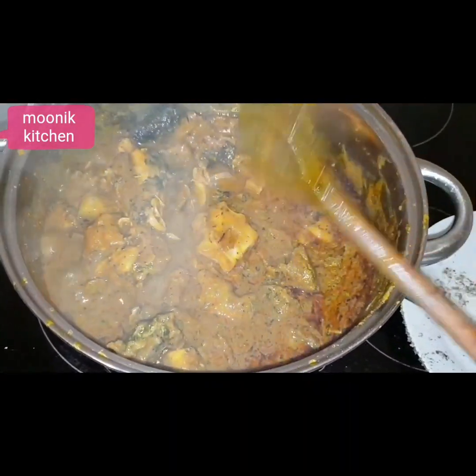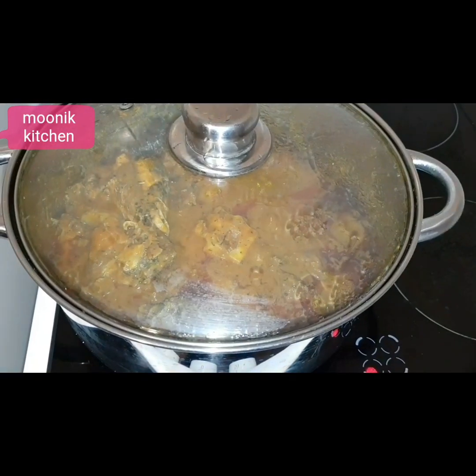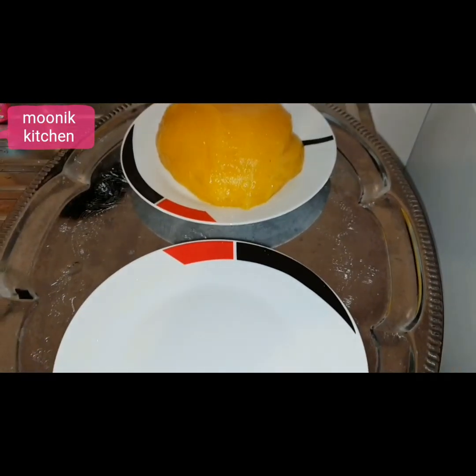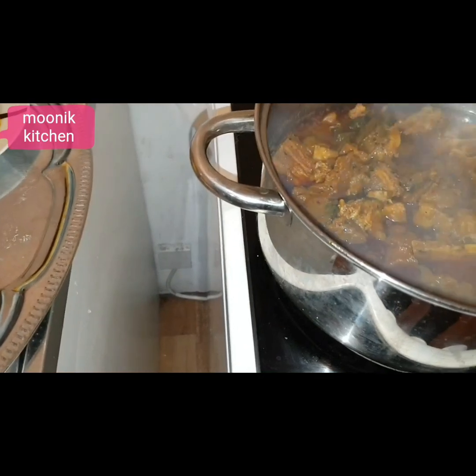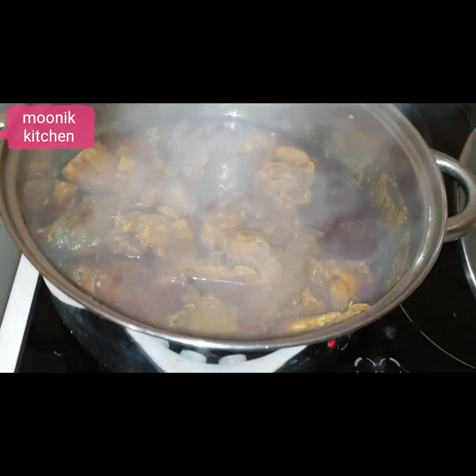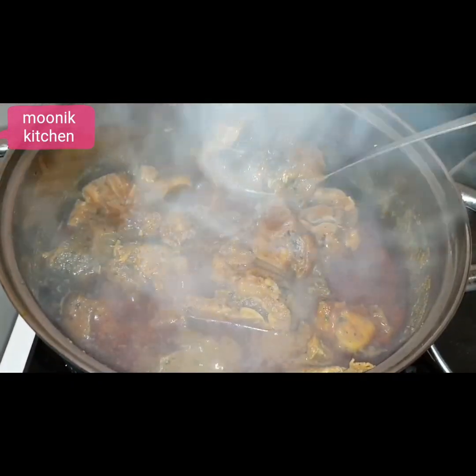The banga soup is almost ready. I'll be downloading my weight so while I cover it to cook, I will just make my starch to enjoy with my banga soup. If you want to watch how I make my starch, the video is already up on my channel. Now my banga soup is ready!